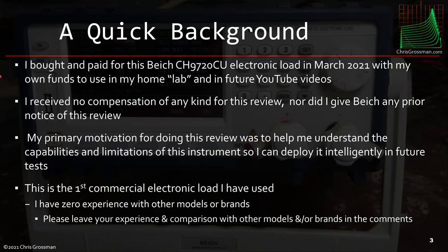My main motivation for doing this is just so I can learn about the capability and limitations of this instrument. This is the first commercial electronic load I have used, so I have no experience with other models or brands.